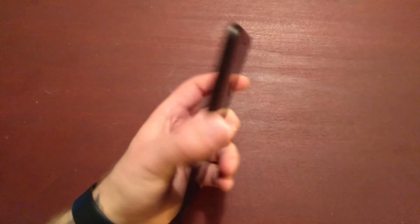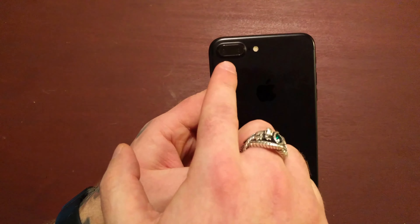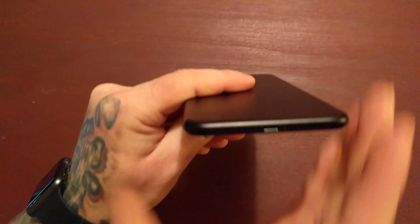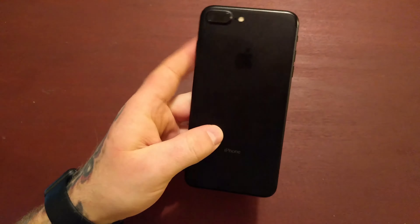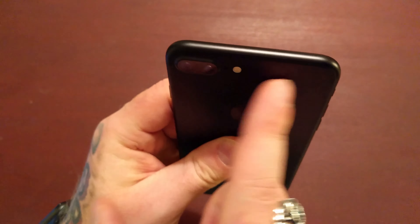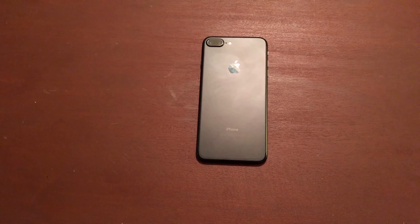As far as exterior design changes, there aren't that many. The two biggest ones you'll notice are the larger camera bump due to the additional lens, and obviously the removal of the headphone jack, which I'll discuss later. They also rerouted the antenna bands — they go around the edge of the phone now as opposed to across the back, which makes them less noticeable. That's enough on design.